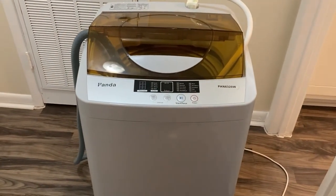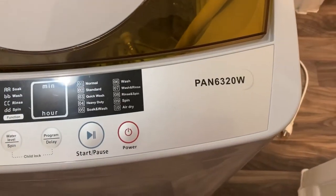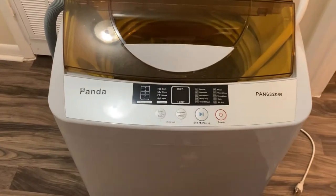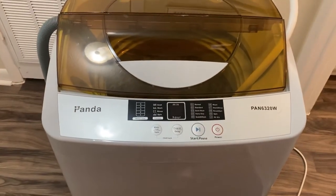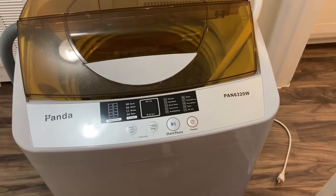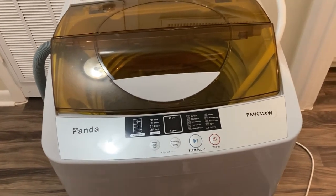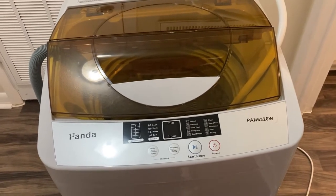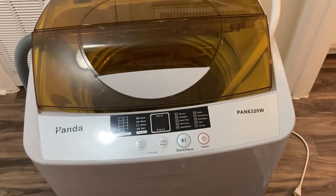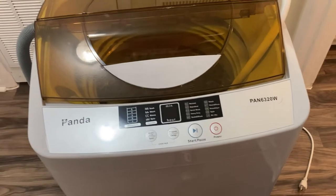Hey guys, today I'll be doing a video review of my Panda PAN6320W. I've been using it for about a week and I just want to do a quick review on how to use it. I've seen so many YouTube reviews on this washer and that's what made me want to purchase it, so if you're interested in my initial thoughts and opinions and how to hook it up, keep watching.